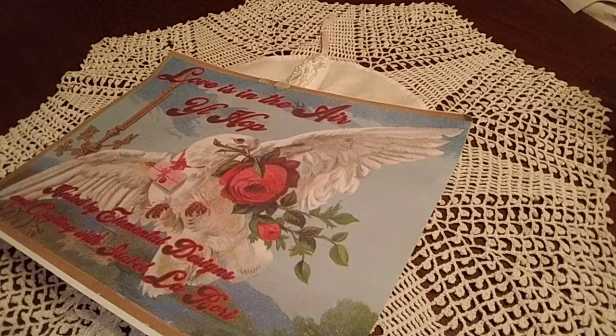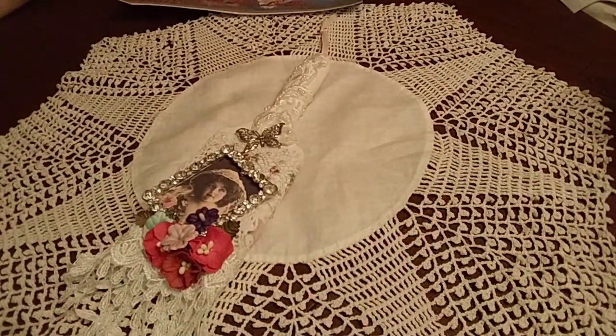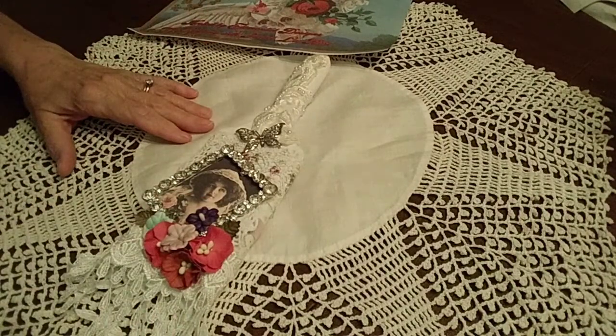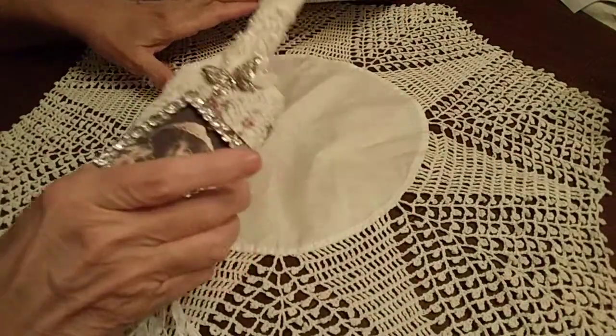This week our challenge was to redo a paintbrush. It had to be at least three inches wide, and mine is exactly three inches. I got it at the Dollar Tree.